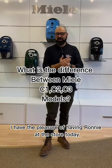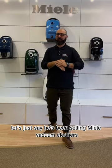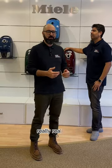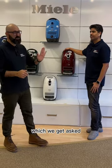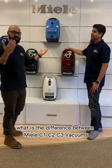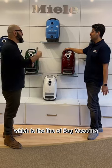I have the pleasure of having Ronnie at the store today. If you don't know Ronnie, let's just say he's been selling Milo vacuum cleaners before dinosaurs were extinct. He's a veteran — and I mean that as a compliment, Ronnie. He is going to answer a very specific question we get asked all the time: what is the difference between Milo C1, C2, and C3 vacuums, which is the simple line of bag vacuums? Take it away, Ronnie.